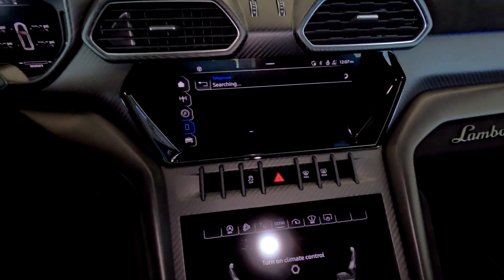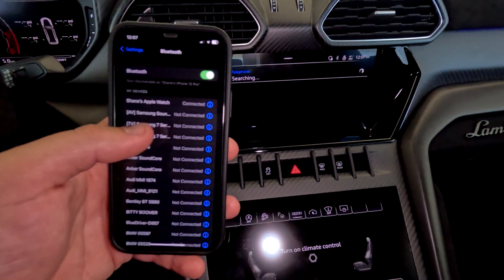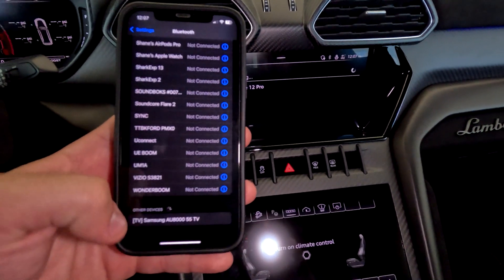Now as that searches, pull out your cell phone, go to Bluetooth, and go down to other devices searching.